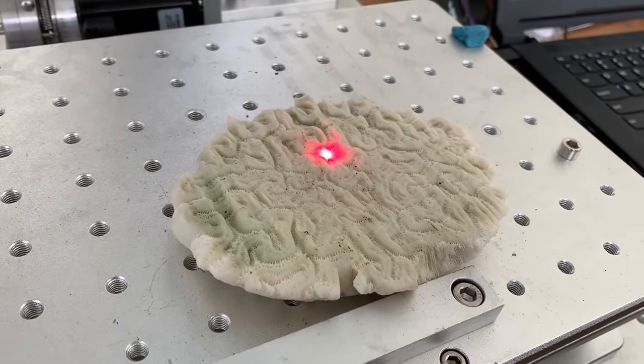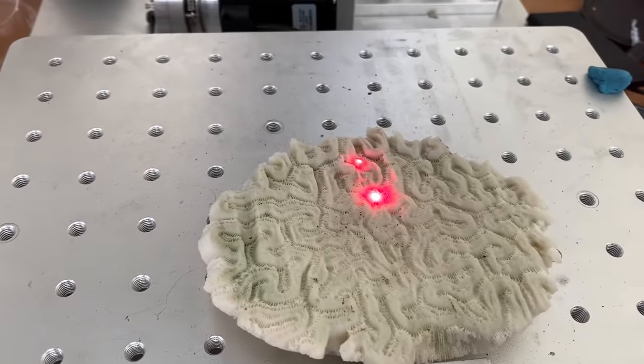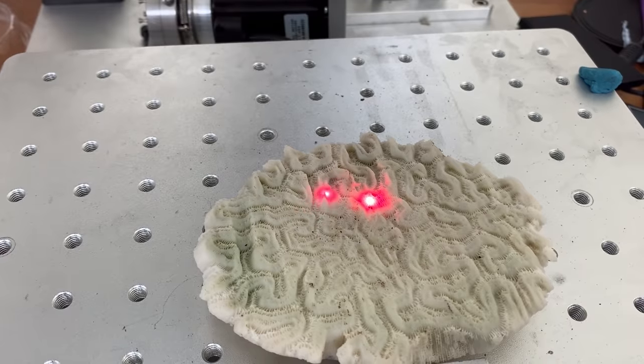Now we've come to the segment of the video where we just see if things are able to be laser engraved, because we don't know what else to do with them. Here goes nothing. Hmm, I think we've got to slow the laser down a bit.